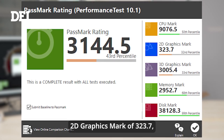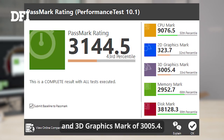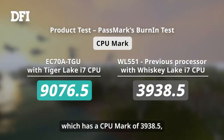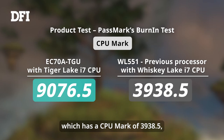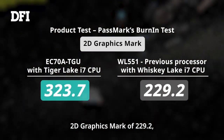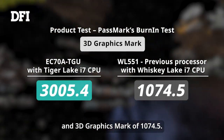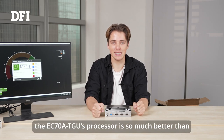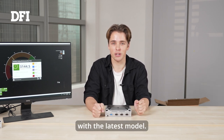The Tiger Lake CPU has a 2D graphics mark of 323.7 and a 3D graphics mark of 3005.4. Compared to the previous Whiskey Lake CPU, which has a CPU mark of 3938.5, a 2D graphics mark of 229.2, and a 3D graphics mark of 1074.5. As you can see, the CPU and GPU performance of the EC78 TGU's processor is so much better than the Whiskey Lake i7 CPU, which means we can do so much more with the latest model.